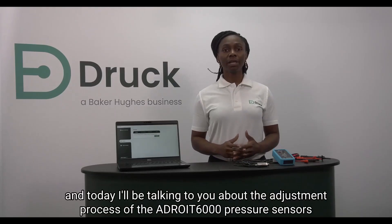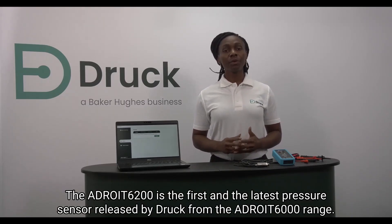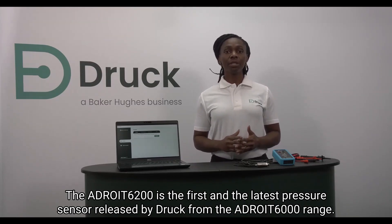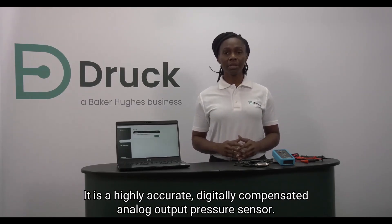Hi, I'm Aina from Druck and today I'll be talking to you about the adjustment process of the ADROID 6000 pressure sensors. The ADROID 6200 is the first and the latest pressure sensor released by Druck from the ADROID 6000 range. It is a highly accurate digitally compensated analog output pressure sensor.